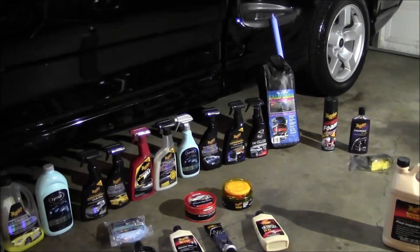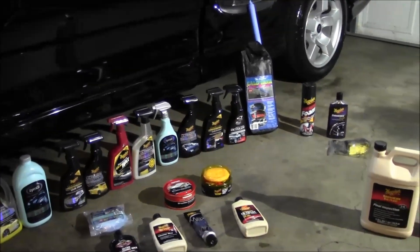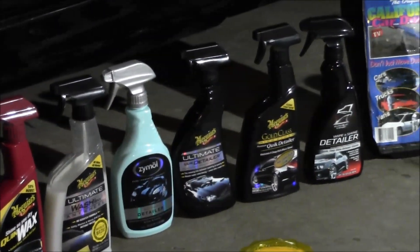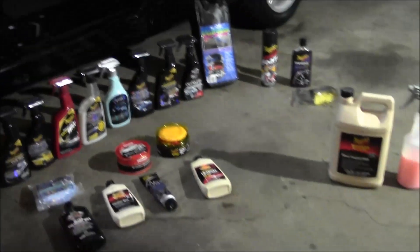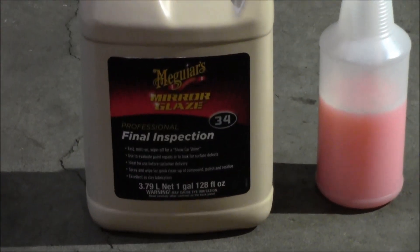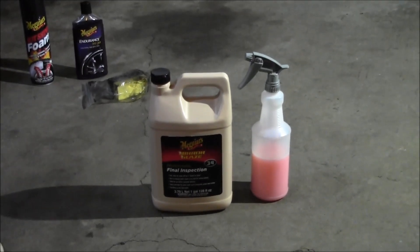Use the car duster to get the dust off, then pick any one of these detail sprays. I kind of lean towards ones that have some wax content in them. If you're budget-minded, buying a gallon of Final Inspection and wiping the vehicle off with that is totally fine — a perfect choice.